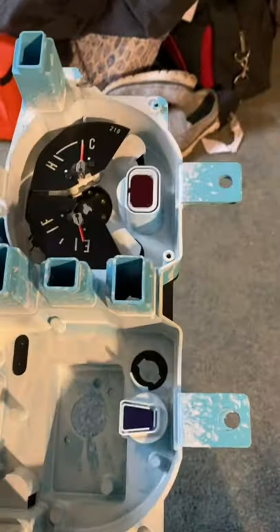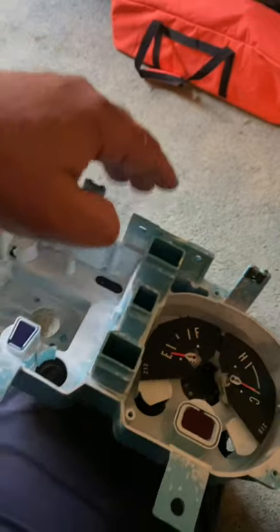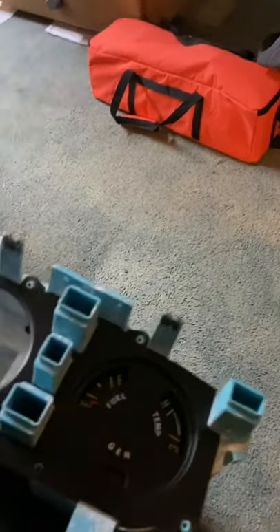It's back together. I went ahead and put the lenses back in. We get the high beams. That's the charge light where the ammeter would have been. And the gauge plate.